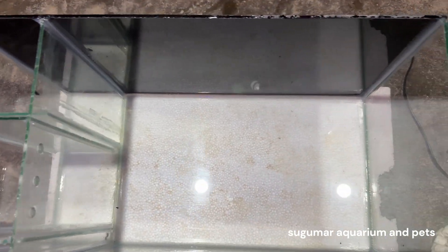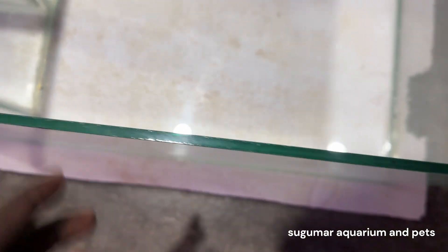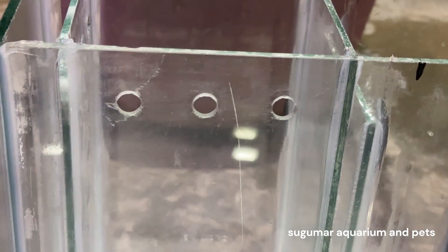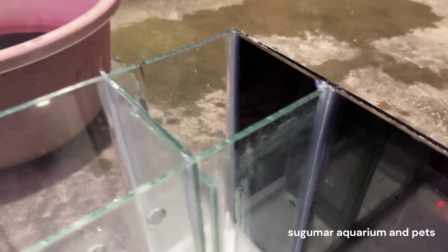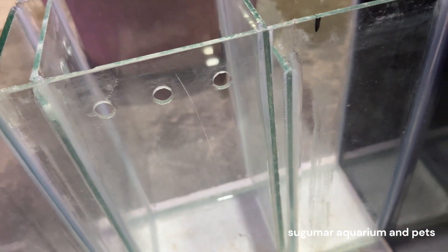This is a sump setting. This is 6mm thickness. There are holes in the bottom. This is new to the bottom. This will go like this side. These are the holes in the bottom, and this is the first piece to go into the bottom.